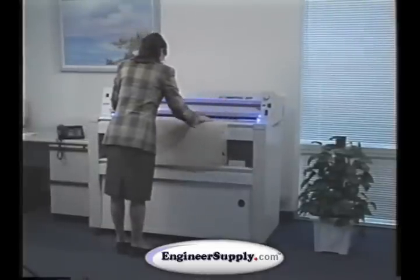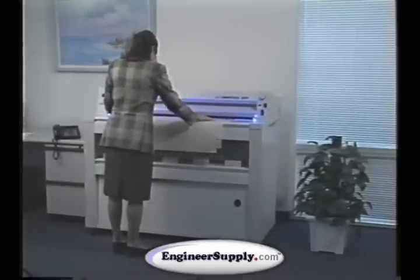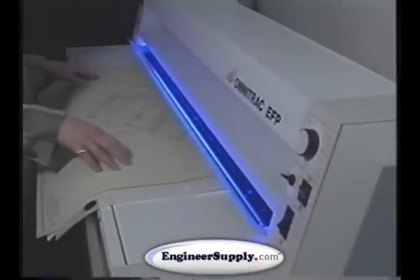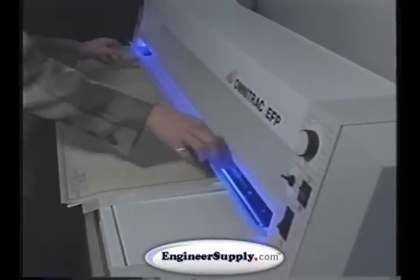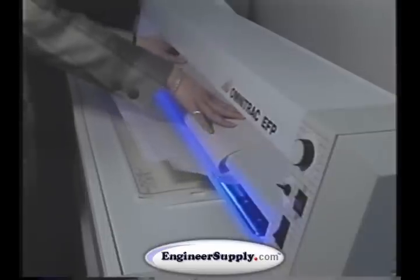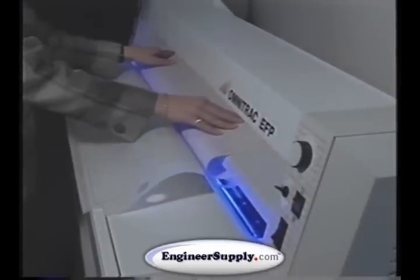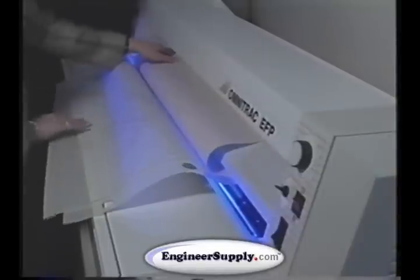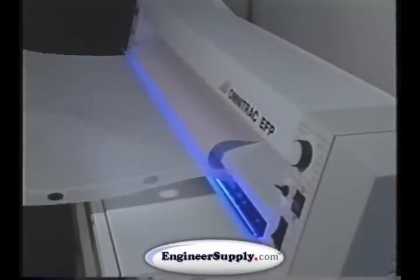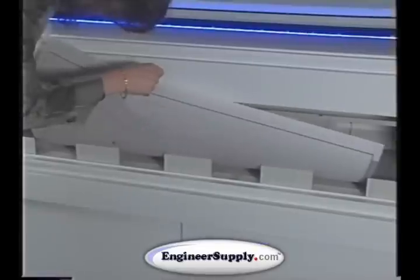Not only is this process the most effective and reliable method for copying large documents, it is also the most economical. It's economical because the initial cost of Diazo machines, such as the Omnitrack, is less than any other type of copy machine. For example, the Omnitrack EF and EFP cost one-third as much as plain paper copiers.